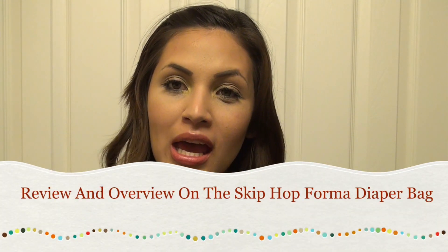Welcome back to my channel. Today's video is a review and overview of my new diaper bag from Skip Hop. Those who follow me saw my video where I packed it for a theme park trip. I want to do an overview of the bag right now while it's empty, before I start packing it for tomorrow's outing.